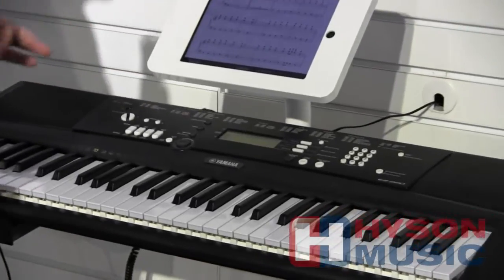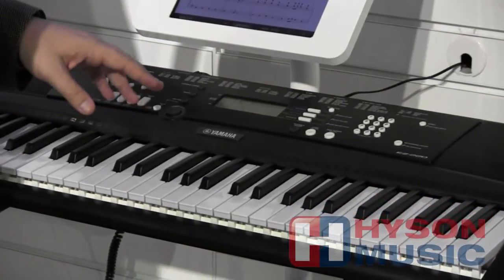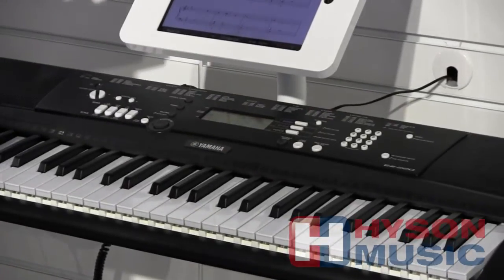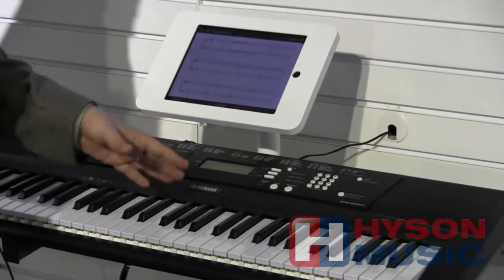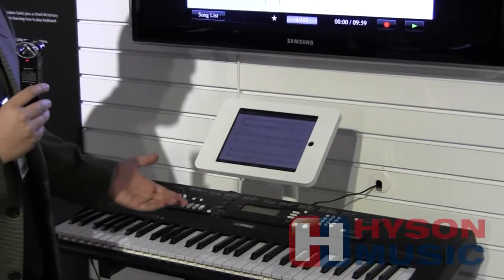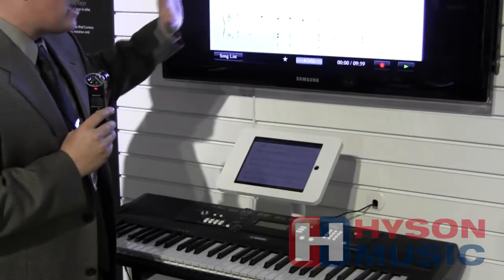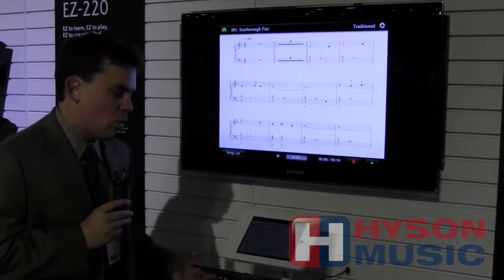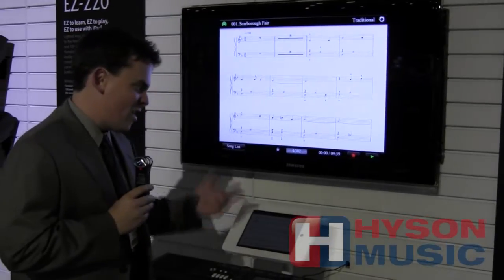But this is a special EZ instrument because what we've been able to do is actually develop an iPad app that works with the built-in songs. We've got 100 preset built-in songs in the EZ220. The app has all the score for those songs to teach you to play, and it will wirelessly communicate with the iPad.